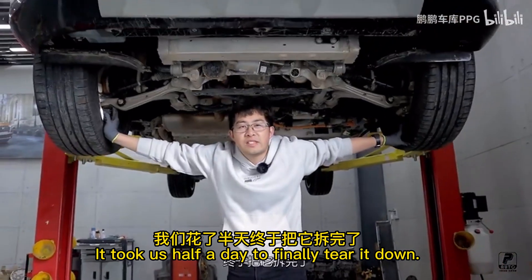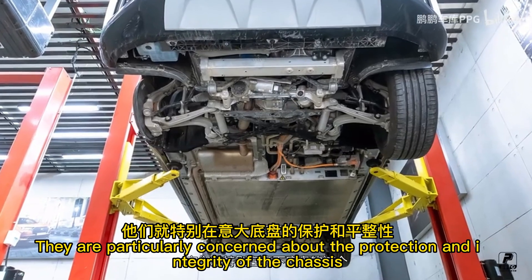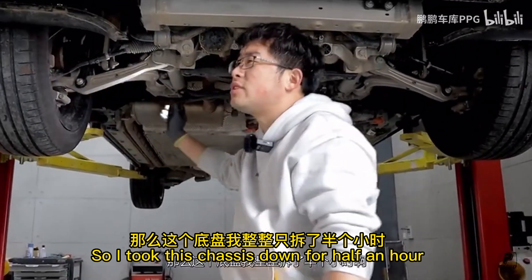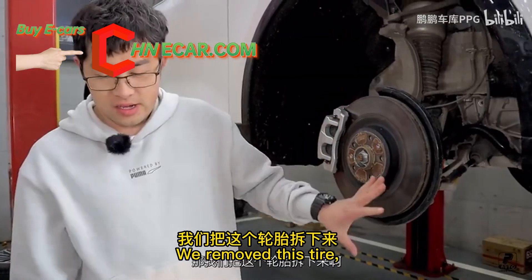It took just half a day to finally tear it down. With this kind of car made in a different style, I'm particularly concerned about the protection integrity of the chassis. Japanese and Korean cars are very simple — just lift it up and you can start. I spent half an hour removing a lot of screws; my hands were sore and tired. We also removed the tire.